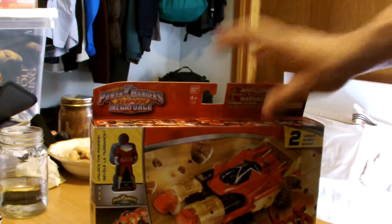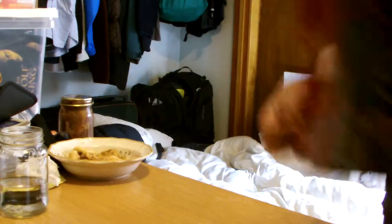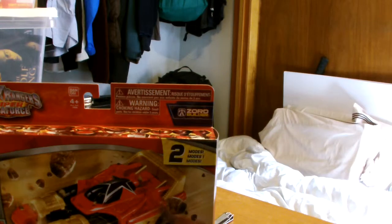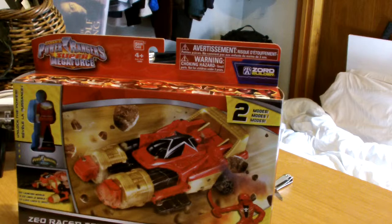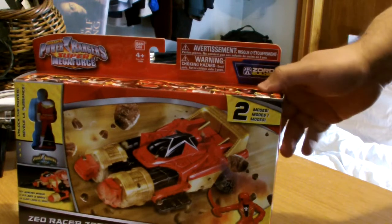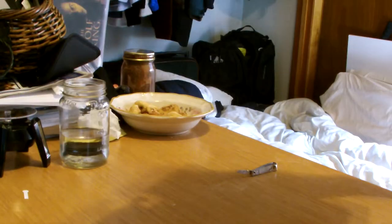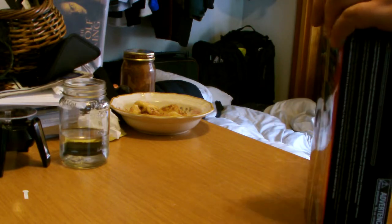Hello everyone, welcome back to our Toku reviews, our RAW reviews. This time we are covering a US exclusive, part of the Legendary Megazord line. Another one of the accessories — nothing that will obviously never be featured in the show, because that would mean new mecha footage, which is costly, to say the least. But let's take a look at it. This is the Zeo Racerzord, one of the US exclusives.